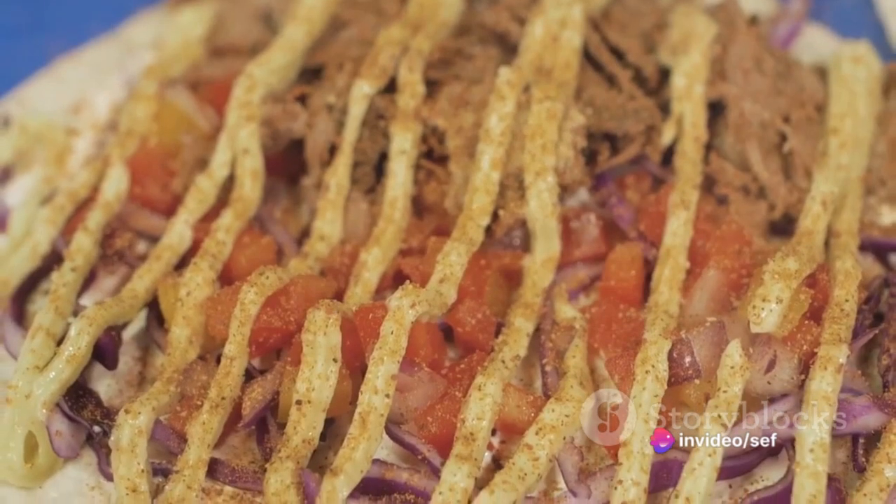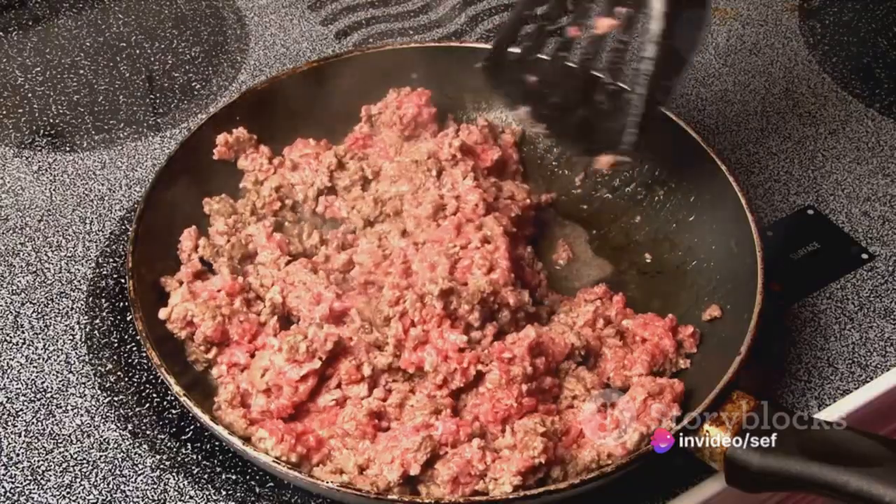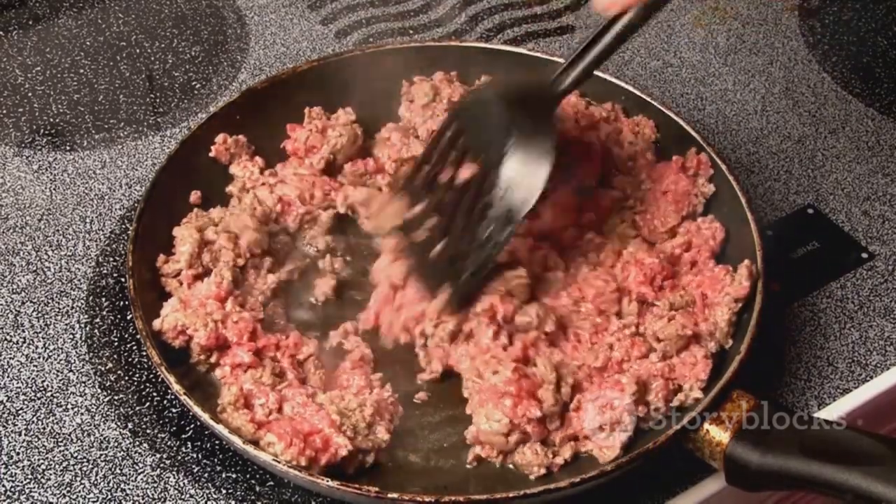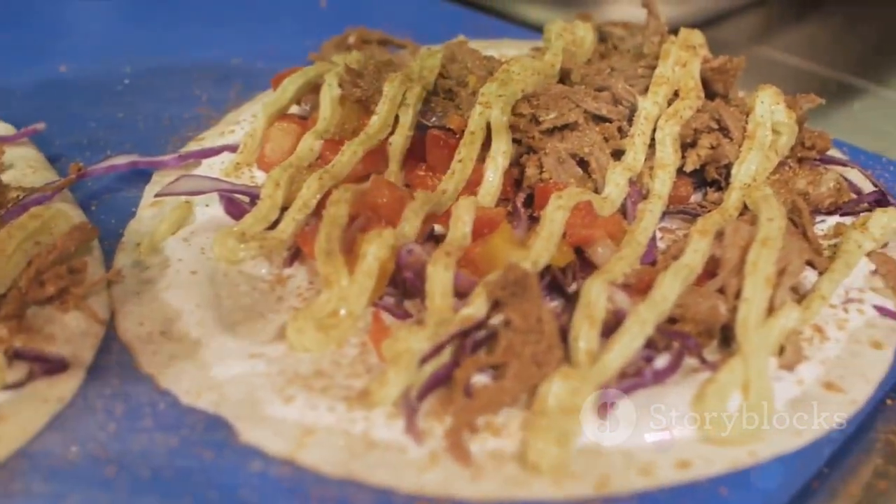Imagine a tantalizing blend of ground beef sautéed with finely chopped onions and minced garlic. Cook this over medium heat until the beef is browned and the onions are softened. Now, add a sprinkle of magic with a packet of taco seasoning.